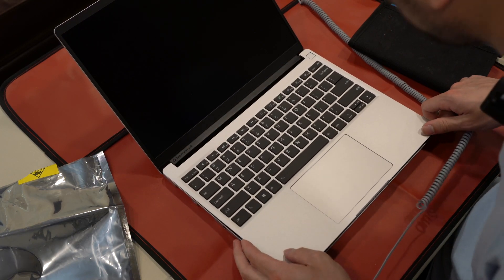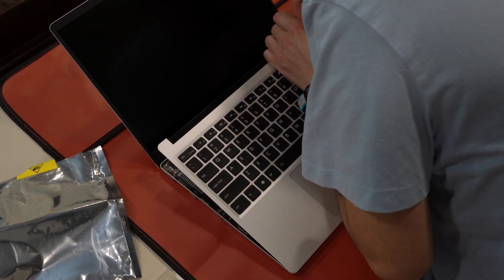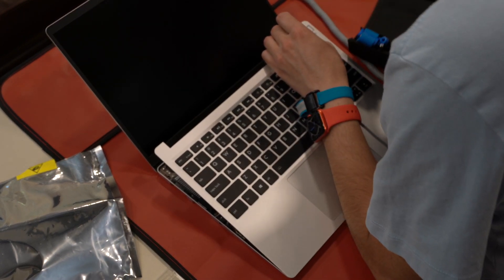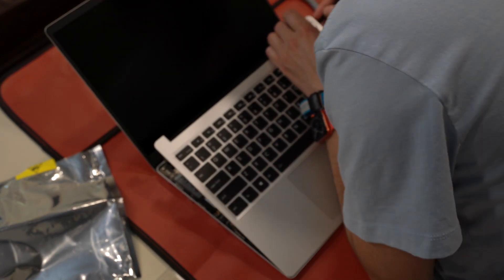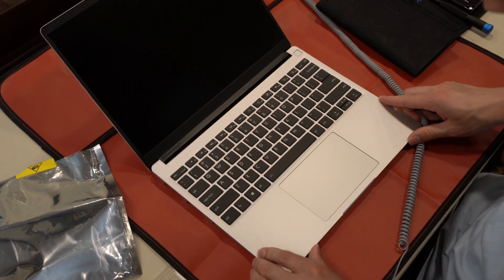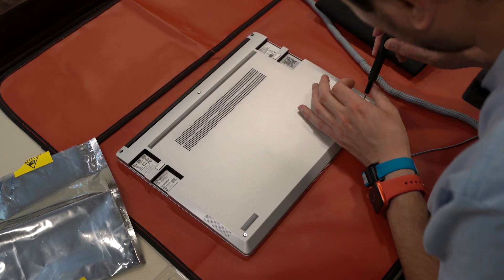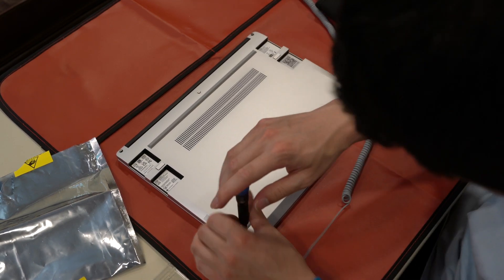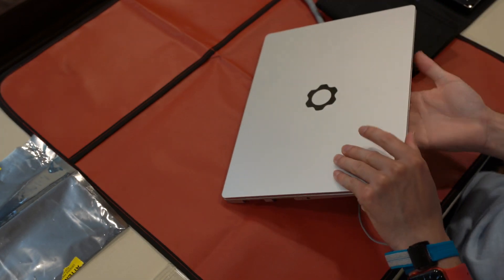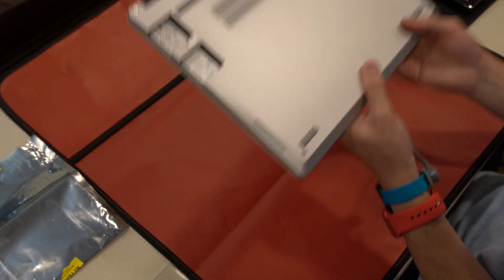It looks like there are magnets here too — I can feel them. The display connector is in the way a little bit, so I'm going to scoot that over. There are five T5 screws. Once tightened, that corner is tight, this corner is tight — looks and feels pretty good. Feels like aluminum.